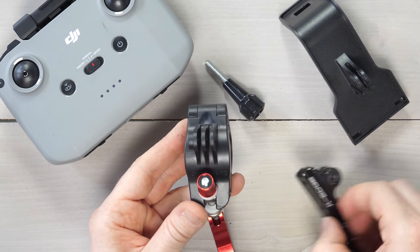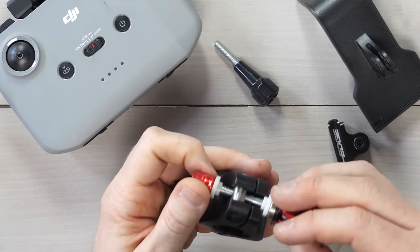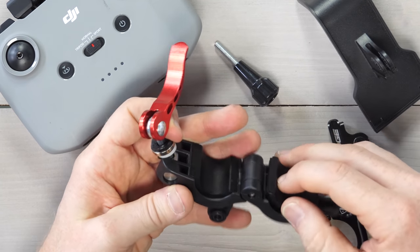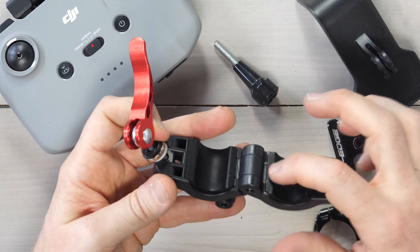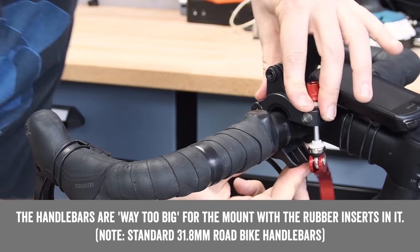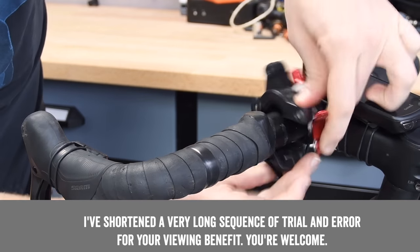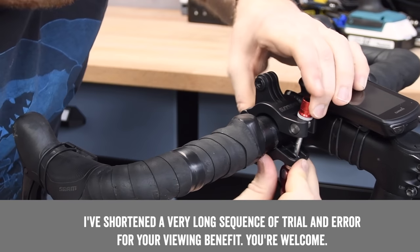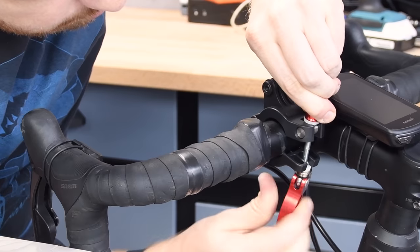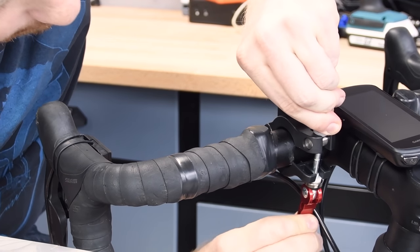Look at how thick this clamp is compared to a normal mount. It swings out, it's all metal — aluminum of some sort — and it's actually really well made. It has rubber inserts, though only one set. If these don't quite fit your handlebars, just put any rubber material you can find inside there. Testing the fit out of the box, it's way too big — doesn't even come close to closing. That's why I'd recommend using just one rubber insert. It's close, but it's clearly designed for a smaller bike.